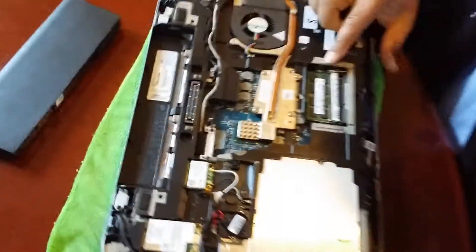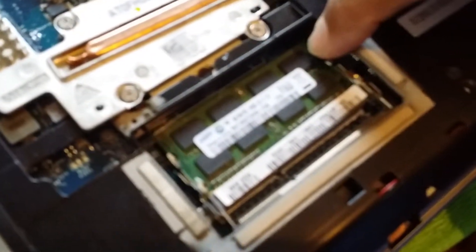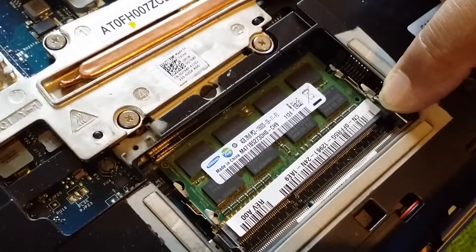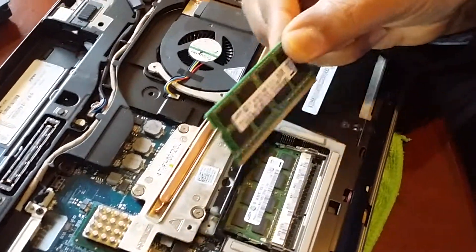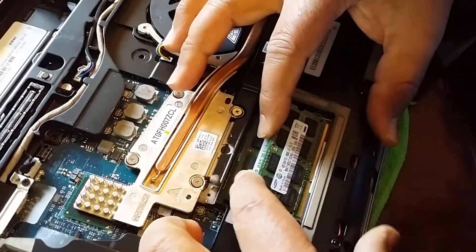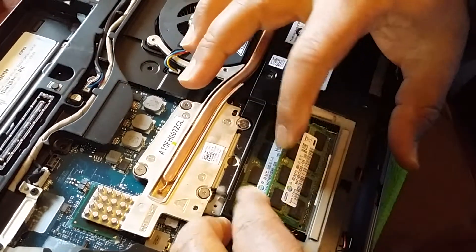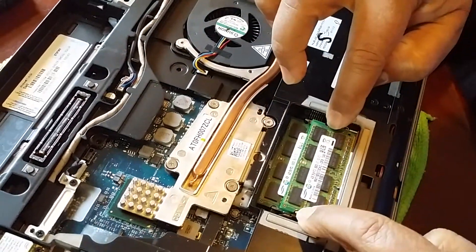Once it's lifted open you will see the memory. At this moment I have one slot occupied and the other slot is empty. I'm going to insert the other memory stick, which is 4 gig. The notch is on this end, so I slide it in, push it back, then push it down — it locks in and snaps.